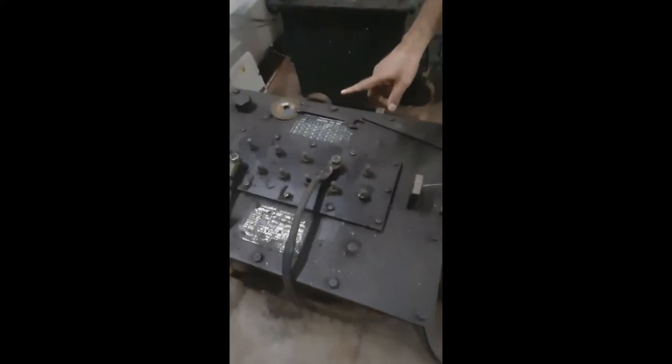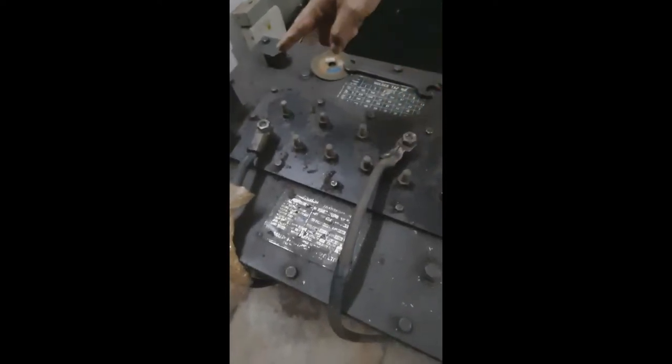The welding transformer has two poles — anode and carbon, positive and negative. The positive one is connected through the electrode holder, and the negative one is connected through the workpiece or workbench.